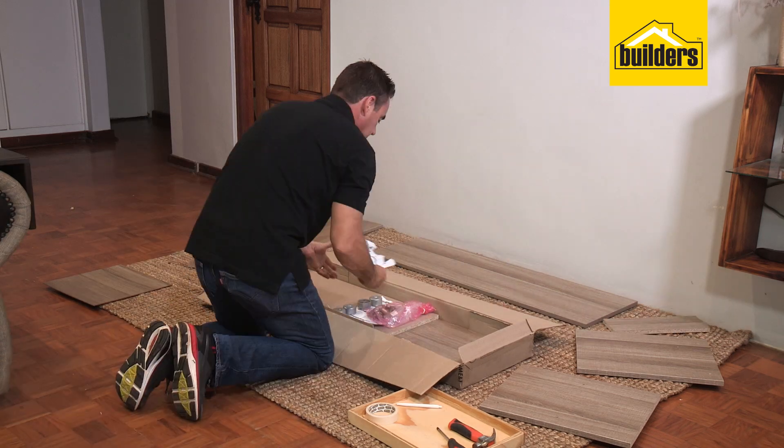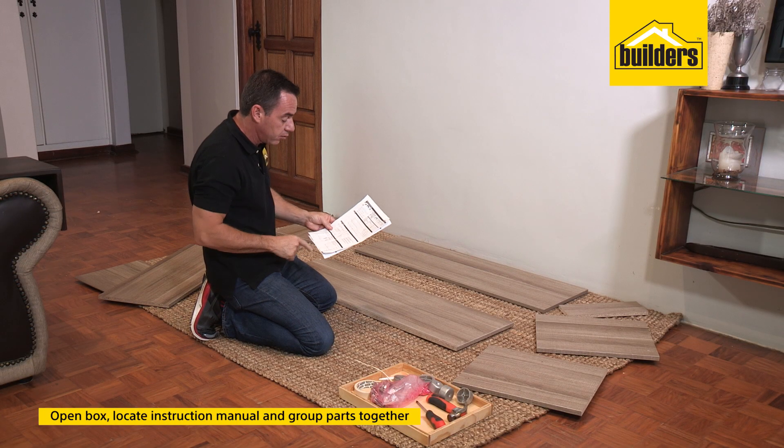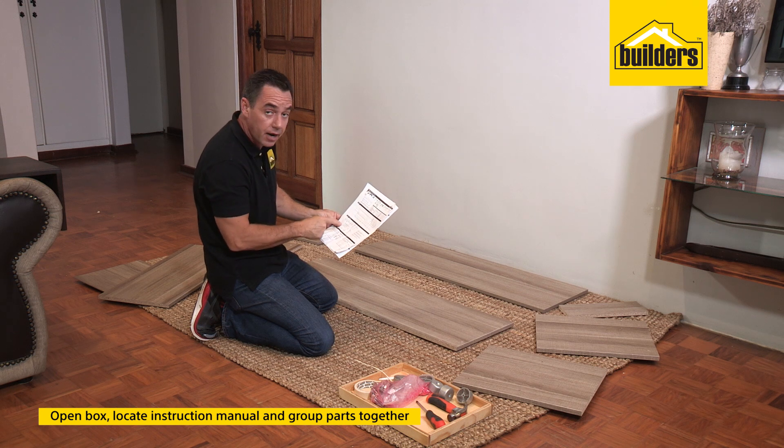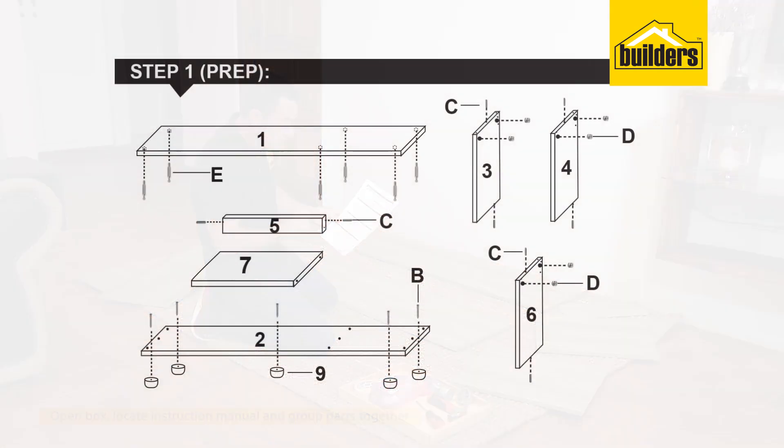This is quite a crucial point right at the beginning of the assembly: identify each one of the panels according to the structure manual diagram and label them all up as per their allocated numbers. It's very simple to do — the first thing we'll do is look at number one.